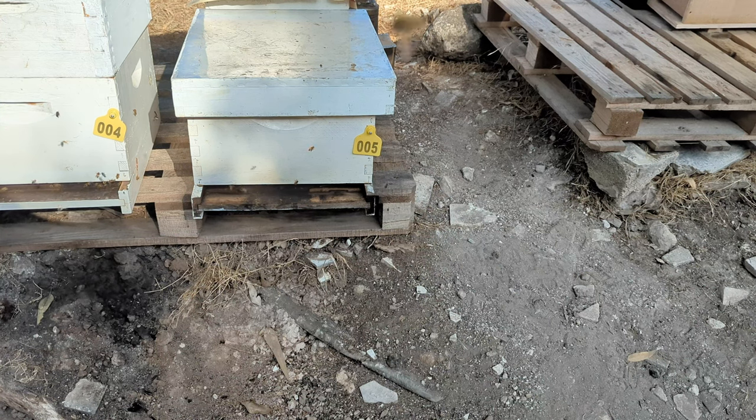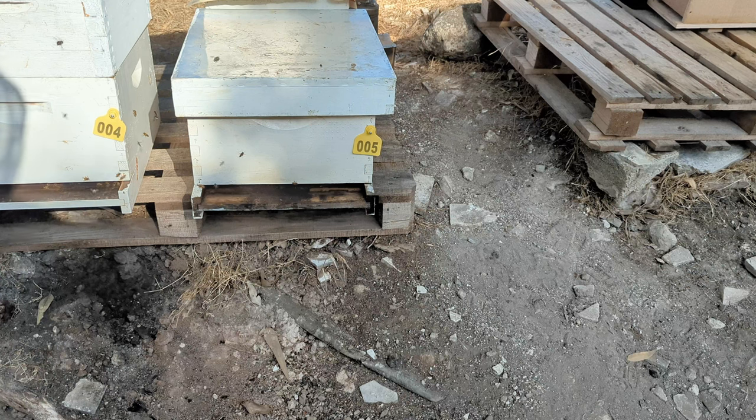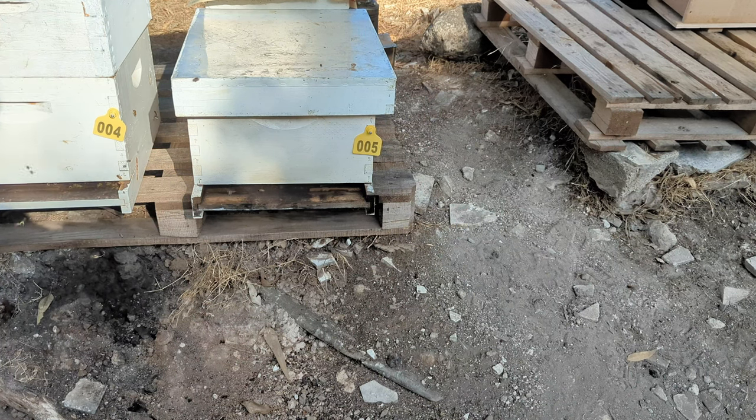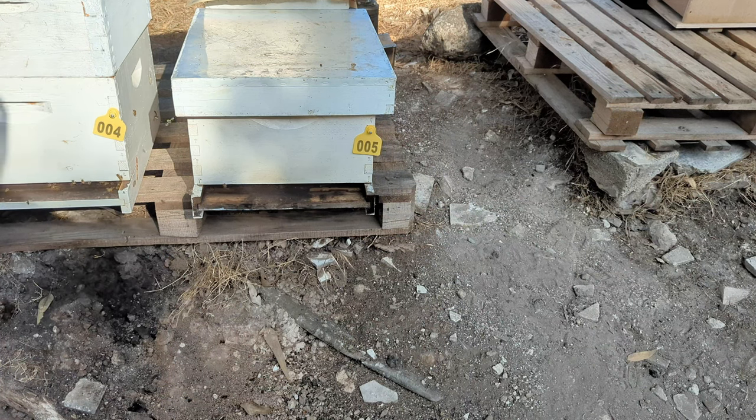That leaves the question of what do I do with the box and the comb? So given this opportunity, I'm going to try to do what I call a front-to-back split — put one box in front of the other and provide enough comb resources and eggs to both colonies, so that the one that has the queen is fine, and the one that doesn't have a queen will re-queen.